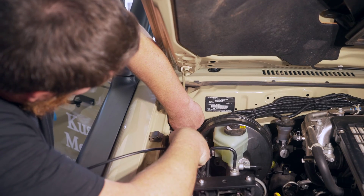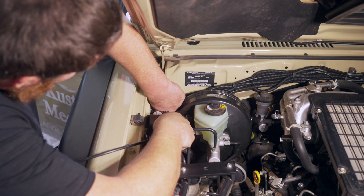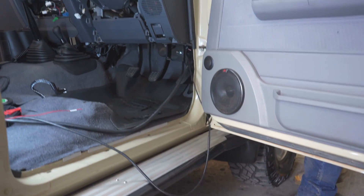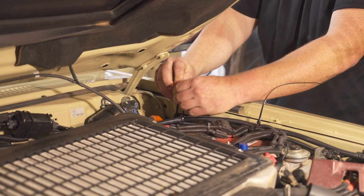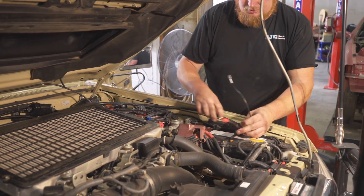Next, connect the wiring harness through the firewall. There is a grommet behind the brake booster that provides good access between the engine bay and underneath the dash. You will then be able to run the wiring harness through the engine bay using cable ties where possible to ensure that they are secured away from any moving parts or heat sources. Then run the positive and negative wires to the battery.